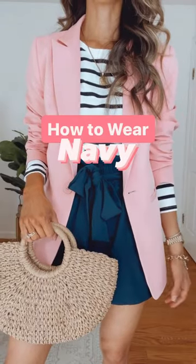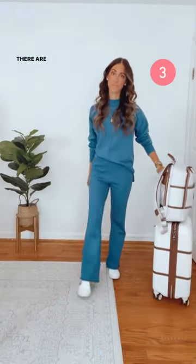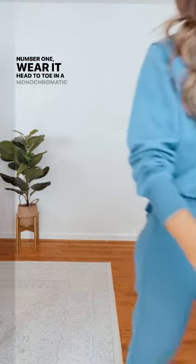How to wear navy. This color is super versatile. There are three ways you can pair it. Number one: wear it head to toe in a monochromatic manner.